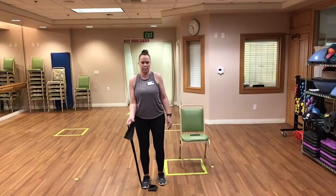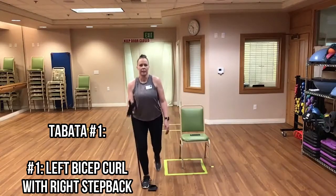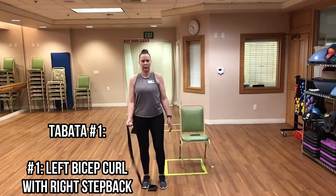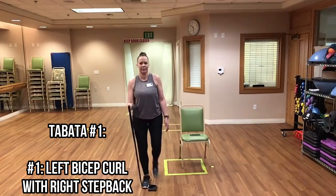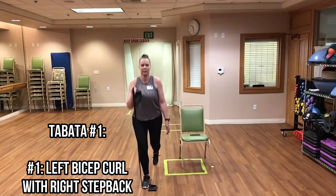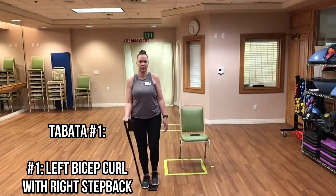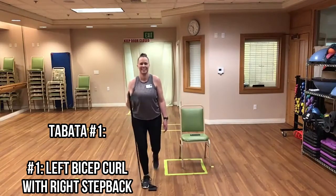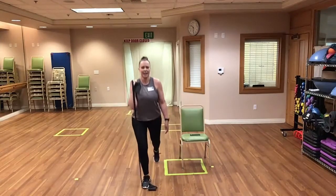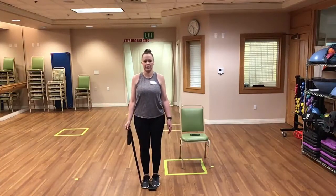Keep it up, good. Great job. And time. Now we have our lat raise to abduction — or step out if you're seated. Let's go, here we go! Good, doing great, keep it up. Halfway done with this one. Good. And rest.